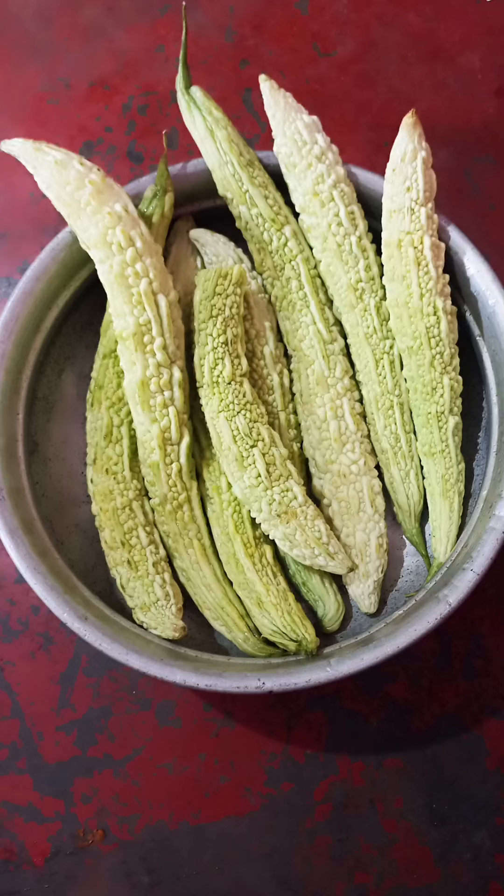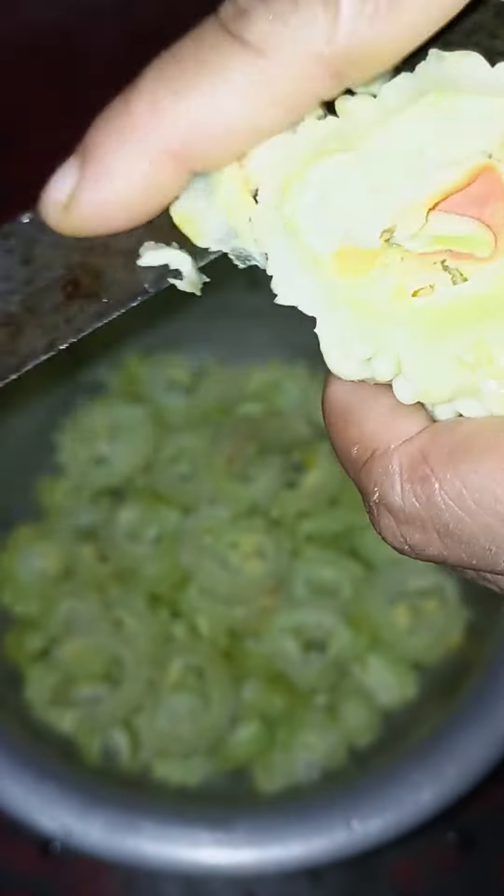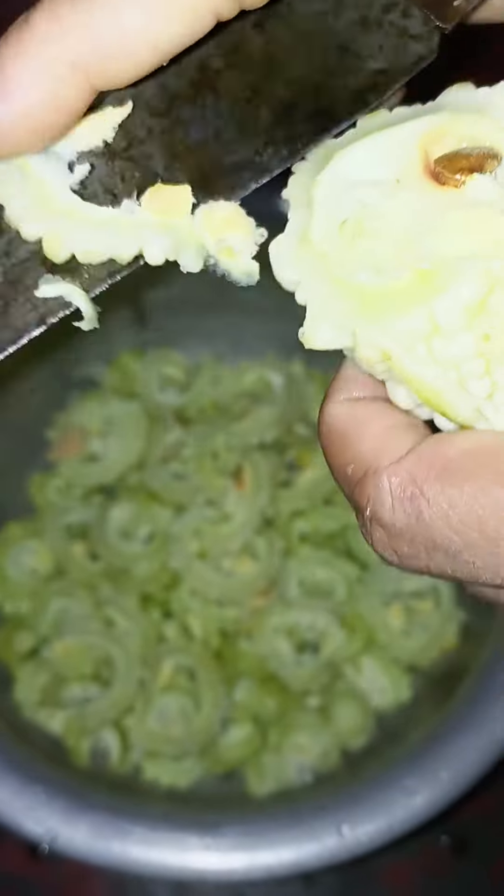This is a nice dish. This dish is not a dish. This dish is about 2-3 dishes. It's a dish dish.